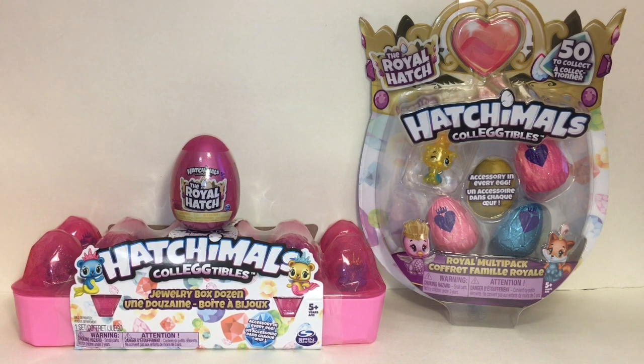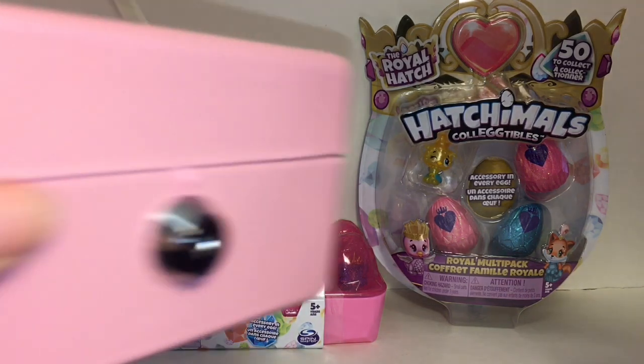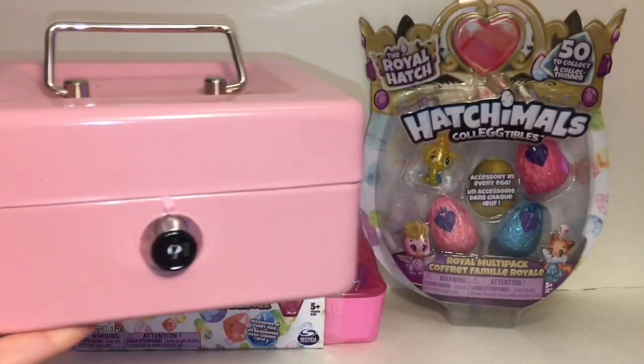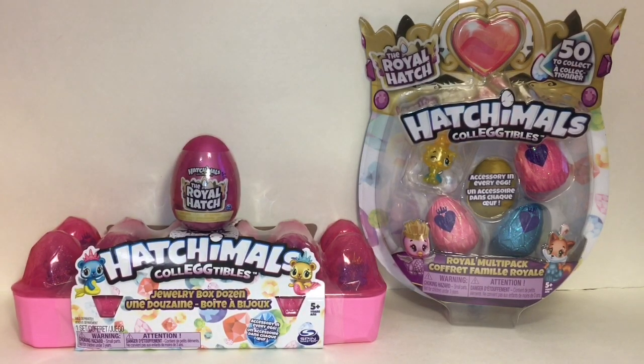Hi everyone and welcome to the Mini Toy Love Channel. Today I'm really excited to be opening some new Hatchimals collectible toys. I have the Royal Hatch series to unbox and review. I have one of the jewelry box dozens, which looks like an egg crate, a little Royal Hatch egg, a little pack, and a little mystery box with a set of keys to figure out what's inside. I want to thank the kind folks at Spin Master for sending me these awesome new collectibles to review, so let's get started.